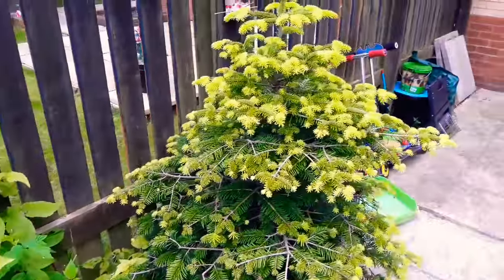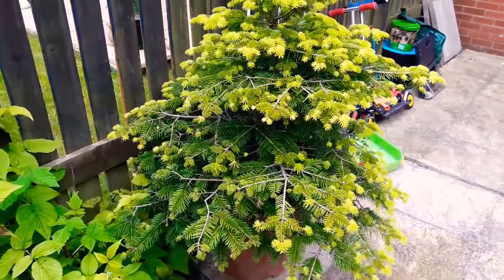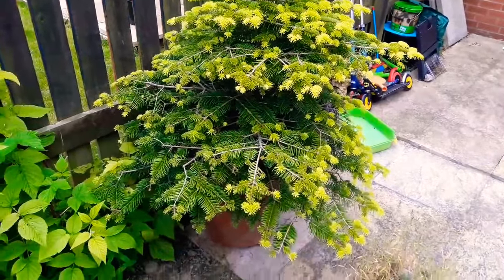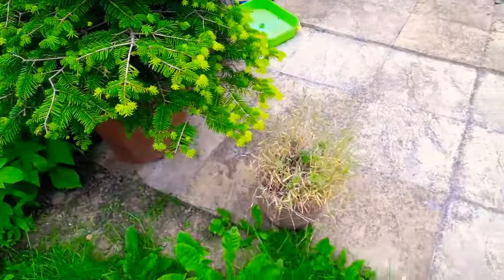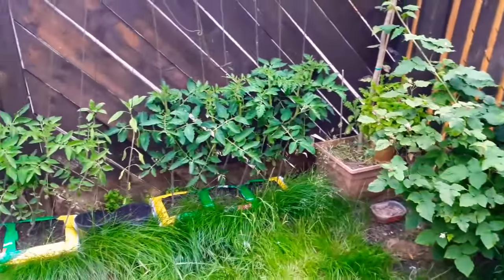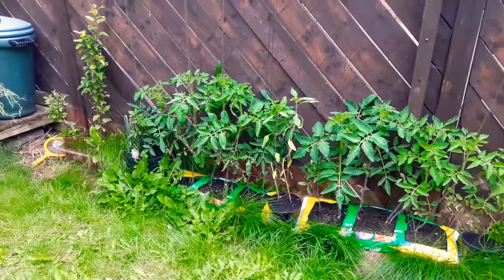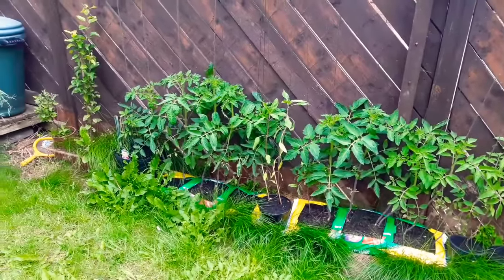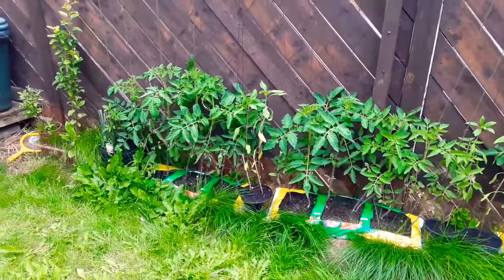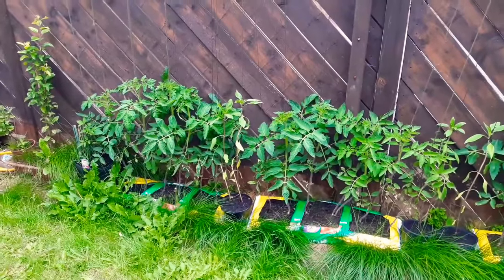Here we have one of our Christmas trees that we've had for the past two or three years in the house at Christmas time. It's a very slow grower but it looks very nice. Thank you Mr. Fritzel for asking for an update on my tomato plants, and thank you everybody else for watching. If you would like an update video please let me know. Thank you for watching — subscribe to my channel, like this video, and check out my other videos. Be nice to each other, bye bye!